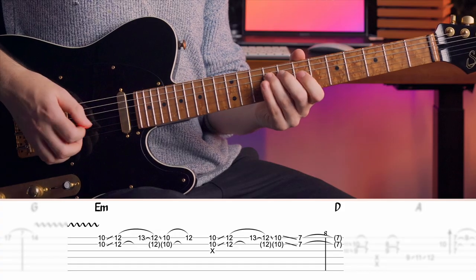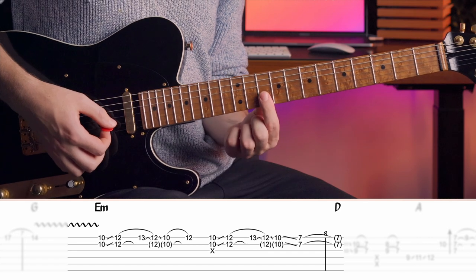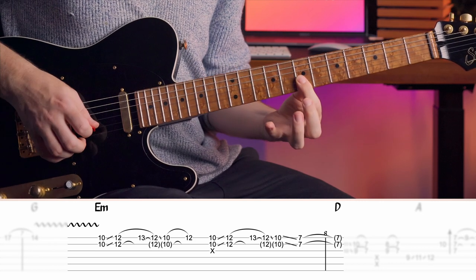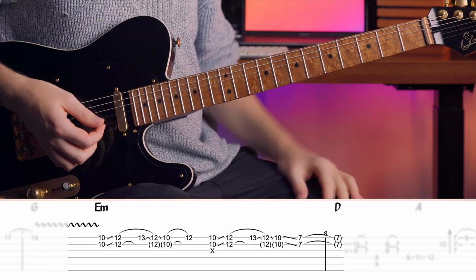This comes from the upper end of the B minor pentatonic scale. And as I slide up to the 12, that outlines the underlying chord E minor, as we resolve back into the B minor position there.